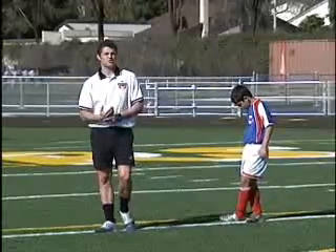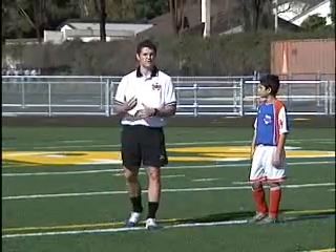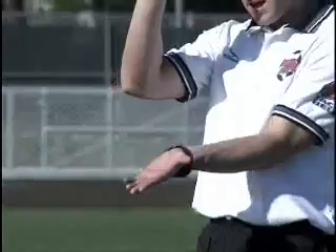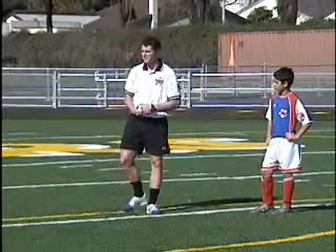We're now going to learn how to control the ball with the bottom of our foot. We call it simply the bottom of the foot control. We can tell our kids that our foot is very much like an alligator's mouth, and we want to move down on top of the ball and control it with the bottom of our foot.